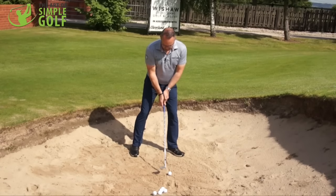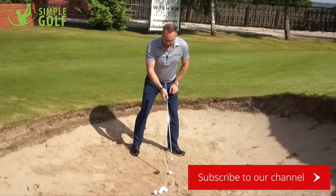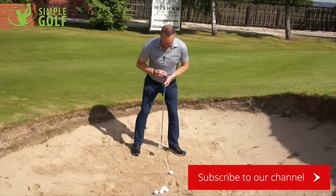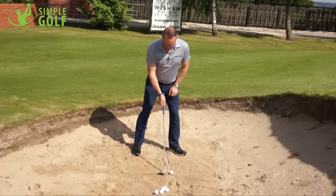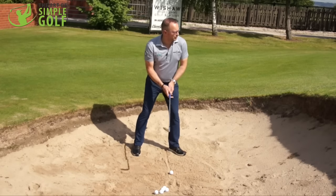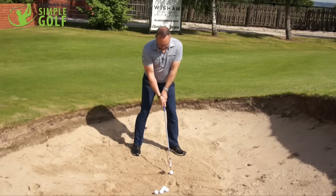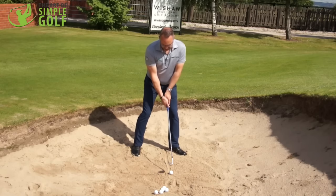The golf ball is positioned in line with my left heel, my sternum is in the center of the stance, and the low point would effectively be just behind the ball by a couple of inches. My swing: I work my feet slightly into the sand — it's not a long shot so I don't need to be too deep.